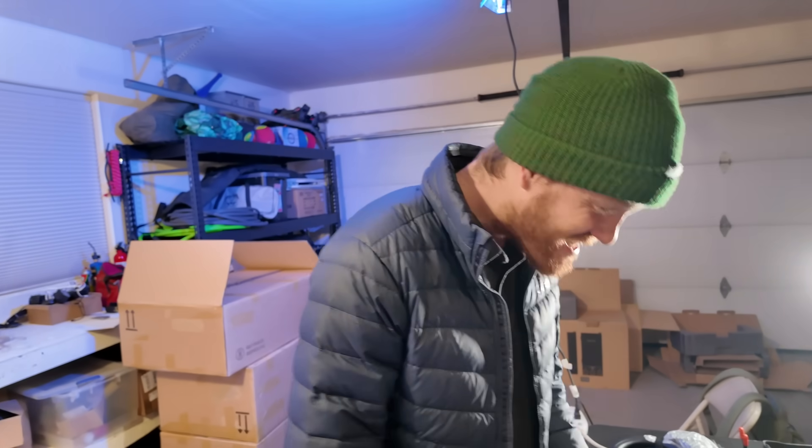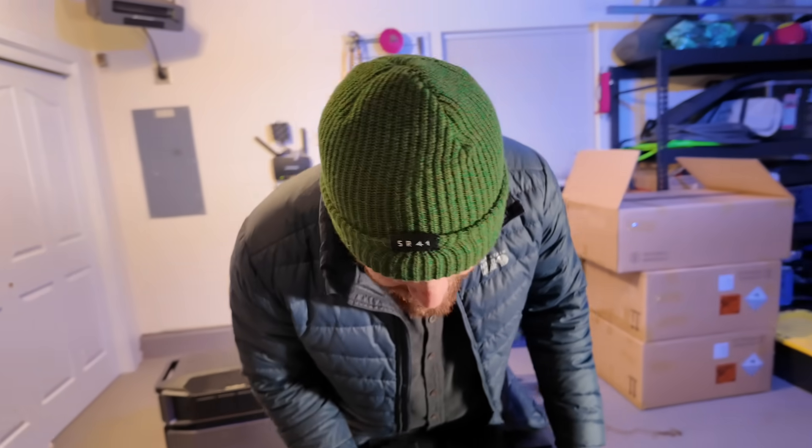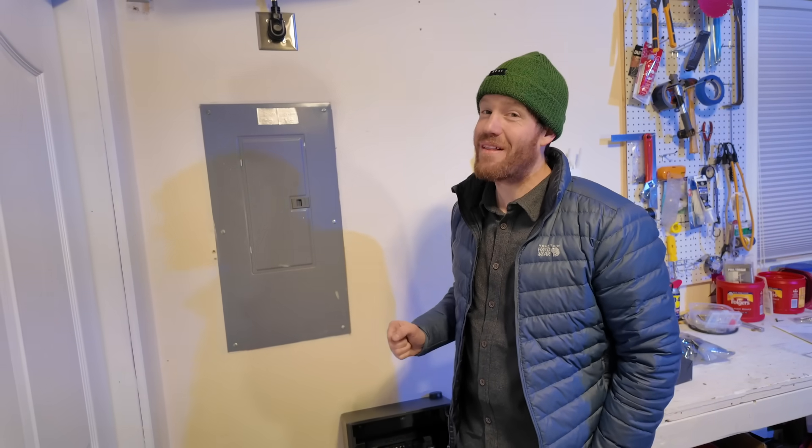This is like the nicest electrical panel I have ever looked inside. Our plan is to install this as a sub-panel right here. EcoFlow recommends this step be done by a licensed electrician — I am not a licensed electrician, so stand by. Now that the Smart Home Panel 2 is installed, let's check it out.